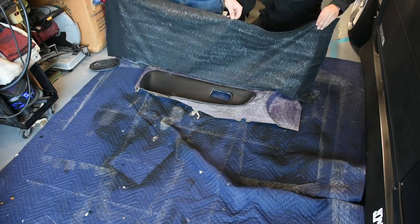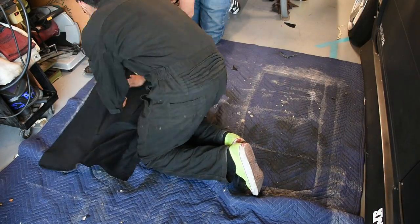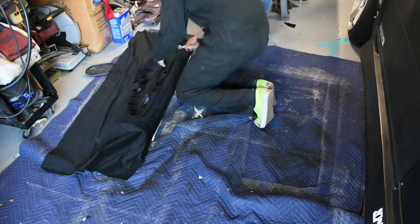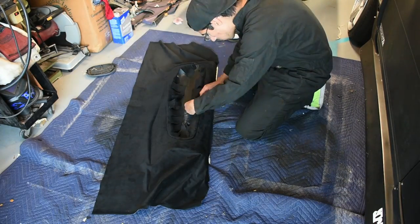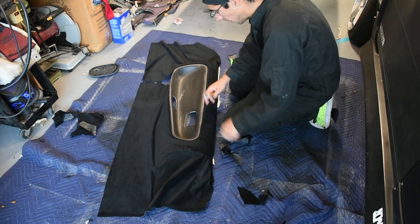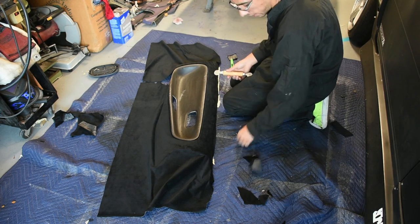Here we are laying down the fabric. It definitely helps having someone help you with it so they can hold the fabric up while you spread it across the surface. Just try and lay it down as smooth as possible the first time, making sure not to have any wrinkles. Trim the fabric as you need to and worry about the edges later. I have the general piece laid as well as all the edges cut and pushed in with the little window net tool.